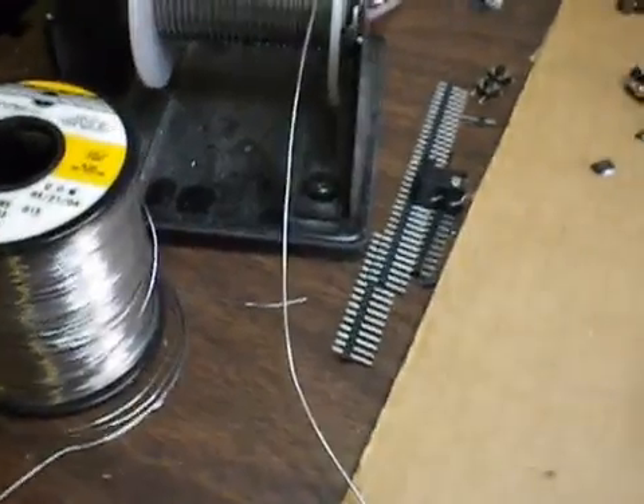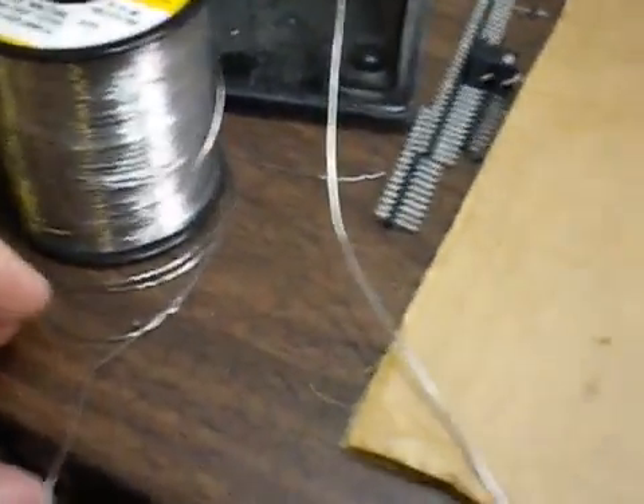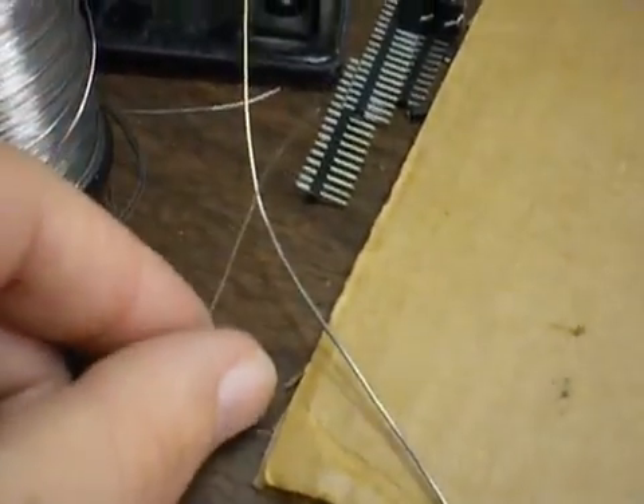I have two sizes of solder — I prefer to have both — but if you can only buy one, you can use the thin one. It's really thin, so you can compare it to the other one.